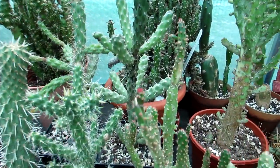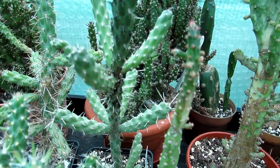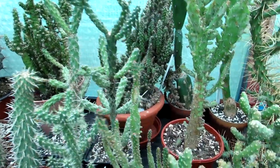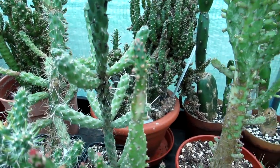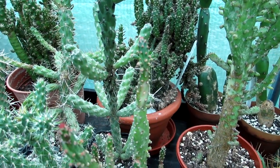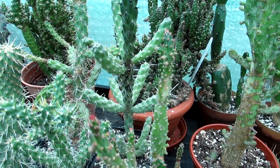Here I have one of my chollas with a black sooty mould on it as you can see. So first of all, what is black sooty mould? Well, it's actually a fungus that is completely harmless and it lives off the honey-like sap that certain types of cacti produce from their areoles.